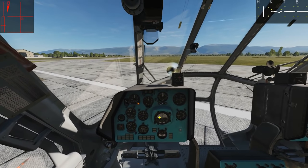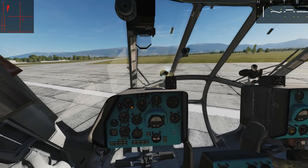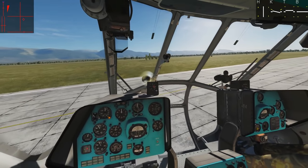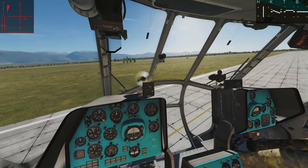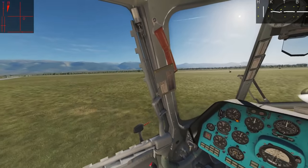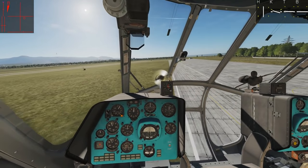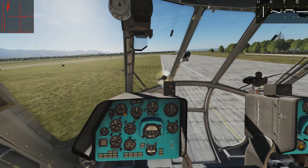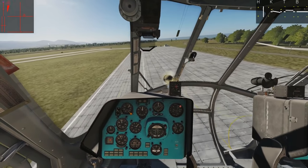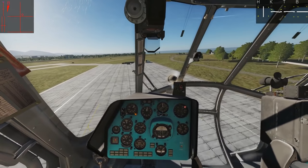I'm just going to trim myself out — a bit rusty with this plane. Let's just take off. First thing to note is that the autopilot is driven, we believe, by barometric altitude, which means it will not compensate for undulating terrain. So we don't want to fly over hills with this. We're going to pitch the nose down and fly out to sea. The faster I go, the less rudder input I'll need, and at some point I'll need no rudder input at all.